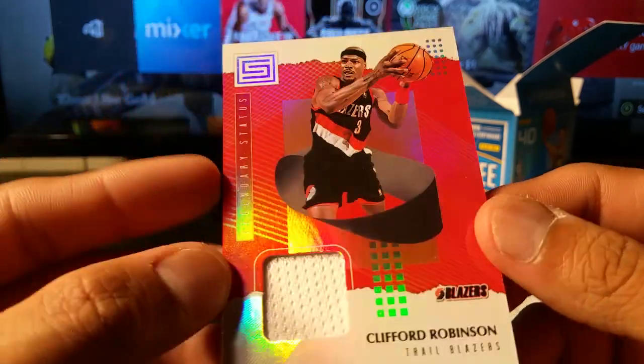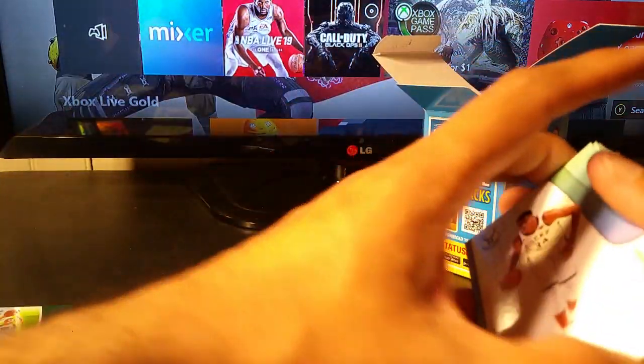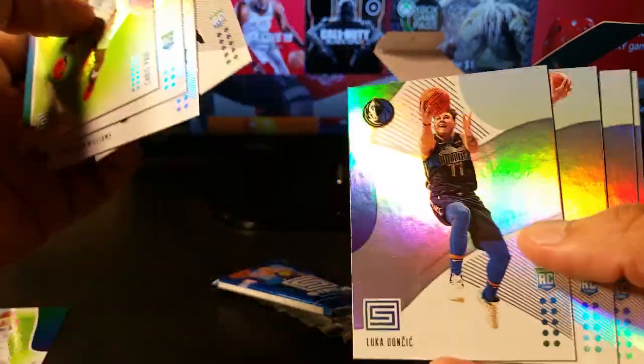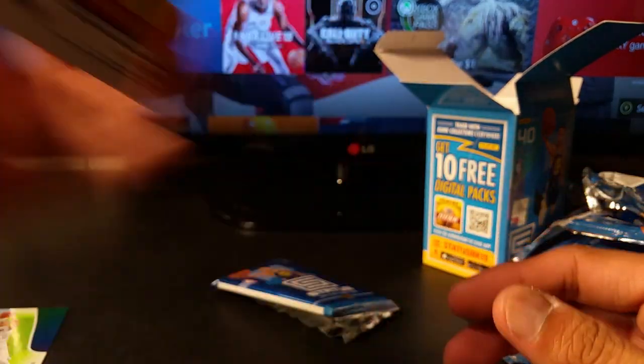For me this is pretty sweet. Pretty much on par with the last box. The Luka is pretty cool — I would love to get a Luka auto in one of these because obviously it'd be more rare and more valuable. But it's still nice to get a base Luka. Let me find him... oh there he is, yeah — base rookie. Not too bad, I do love the hit, I'll probably hold on to this one. Alright, see you guys, thanks for watching!